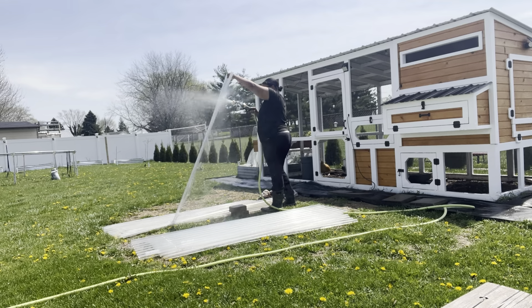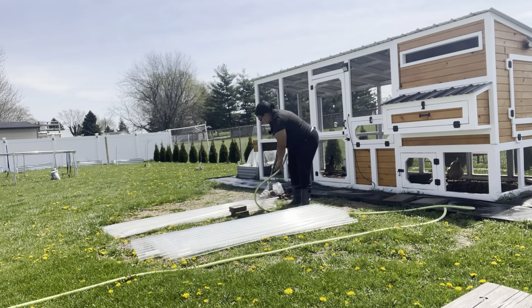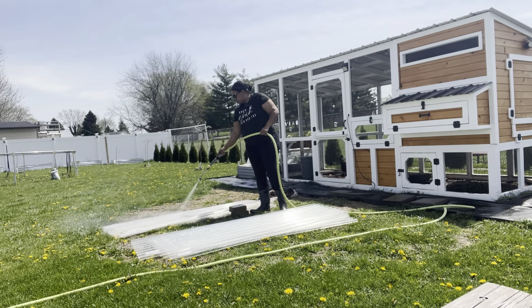They are my little hard workers in the garden. They make compost for me, they eat all the scraps, they eat the weeds, and they give us eggs. So I wanted to make sure that I take care of them the best that I can.